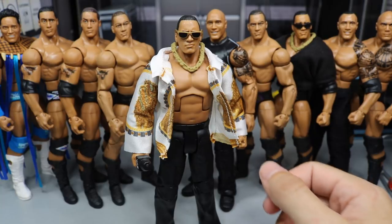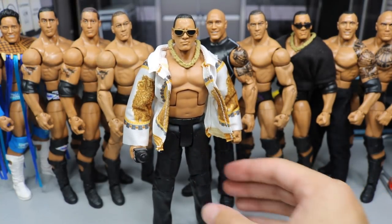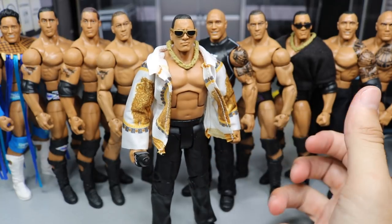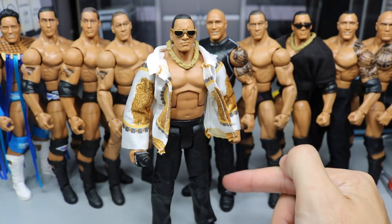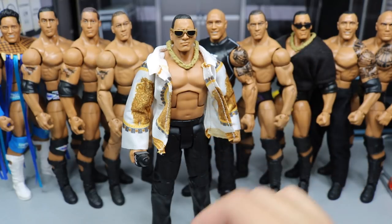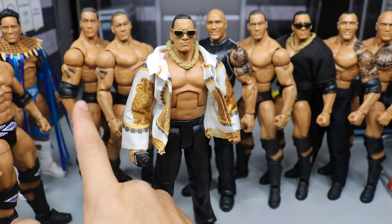This is a very nice Rock Elite — I do like it. It has good articulation and the pants look great. It's just a great Rock figure without too much craziness going on. We've seen this Rock head scan before with the Elite 47 right here. We got the special shirt, and obviously we've seen these pants and this torso before. I do love this torso for The Rock — I think it's the best Rock torso.